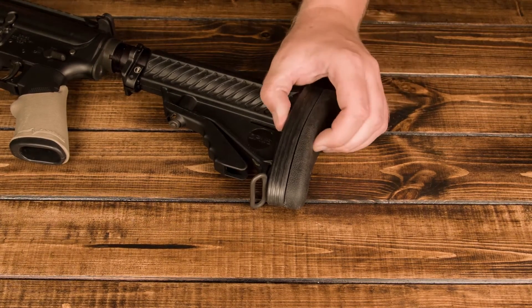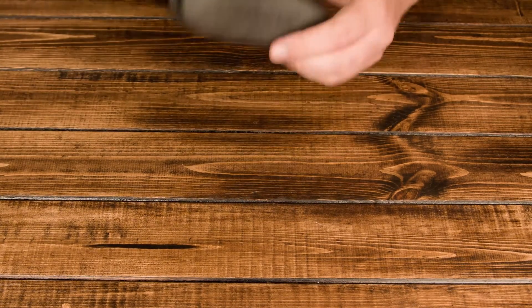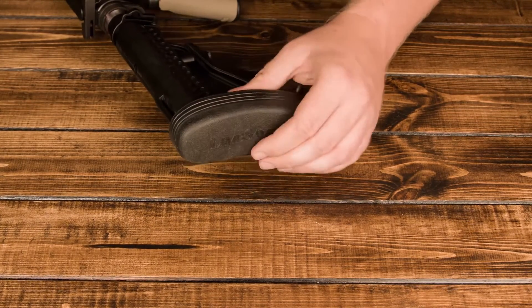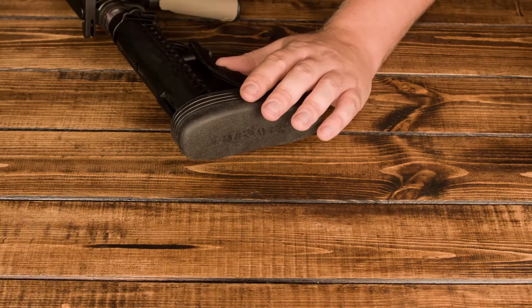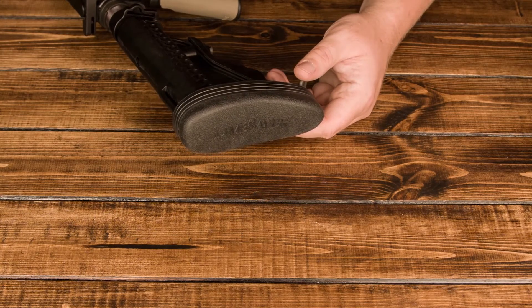The pad itself is really, really squishy and it's really, really nice. For those larger calibers — .458 SOCOM — they've got some 7.62x39 guns that these stocks fit. The AKs and some other platforms, even some of the shotguns have them on there, so 12 gauges. They really, really help. Highly recommend it.